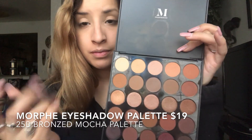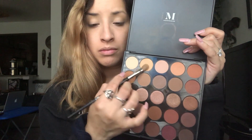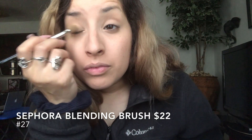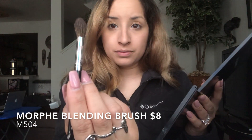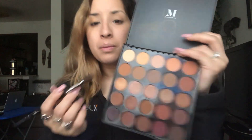Next I'm going to take the Morphe eyeshadow 25B Bronzed Mocha palette. I'm not sure of the exact color name, but it's the color right next to the brightest color in the palette. I'm going to take that color and put it all over my eyelid using a Sephora blending brush number 27. Then I'm going in with the Morphe M504 blending brush and taking the shade right under the brightest color to put in my crease, blending in a windshield wiper motion. I always get questions on how I do my eyeshadow — I just blend and blend until it looks the way I want.